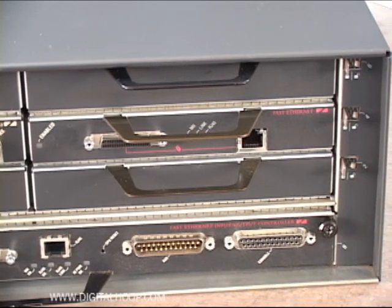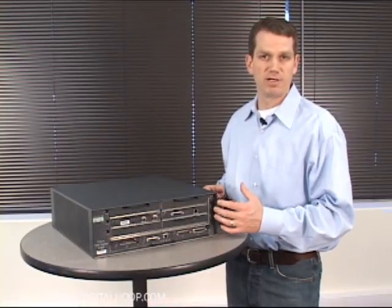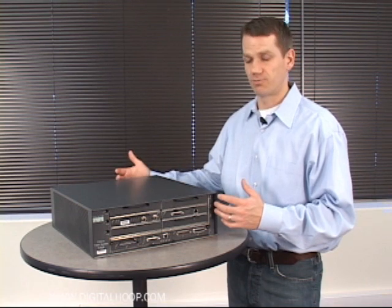You can also populate the unit with a PA FETX, which is a 10/100 fast ethernet module. On the back side there are dual power supply options, though you can run it with a single supply.